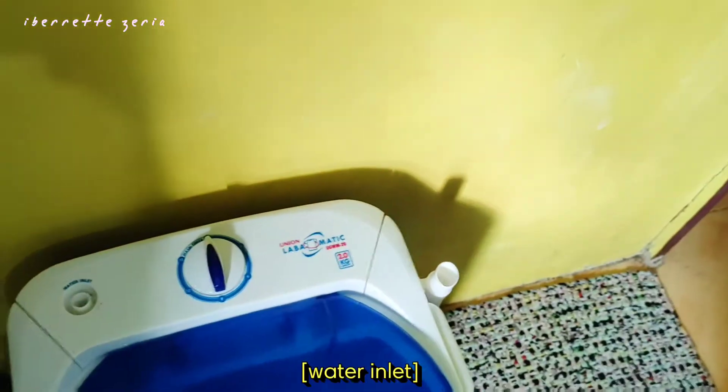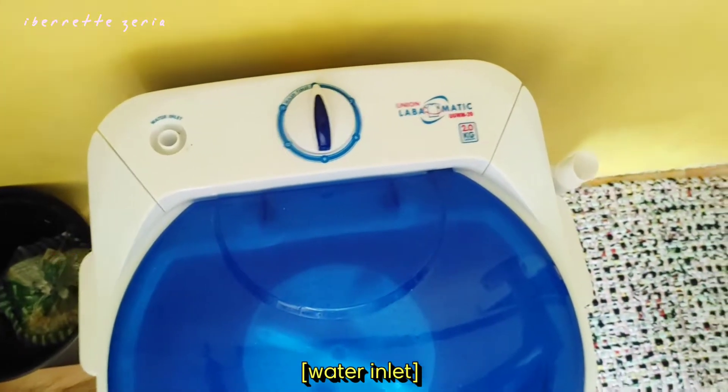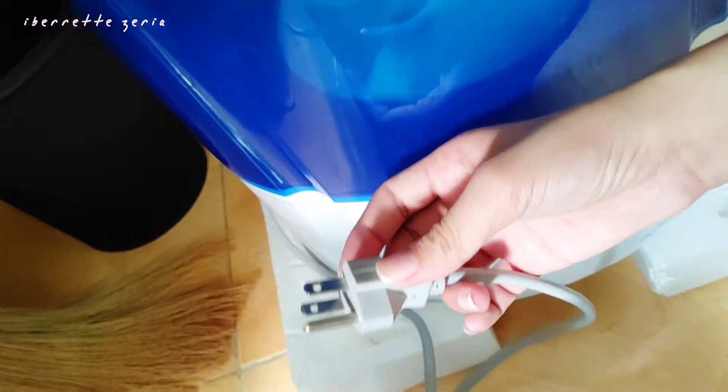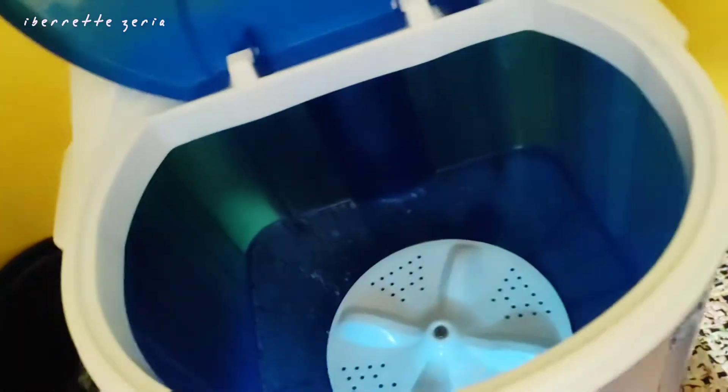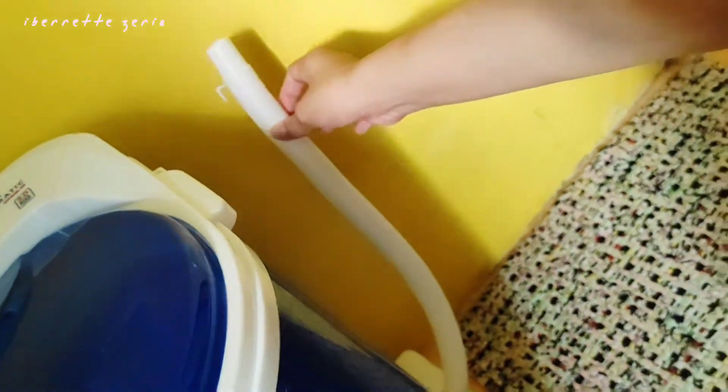It's two kilos capacity, not counting the water. It has a timer and a hose connection, but the hose that comes with it is small. I had to use an adapter because it doesn't fit my outlet and I didn't want to remove the ground pin. It does have a hose, just a small one — but that's not a problem.